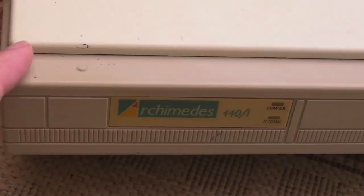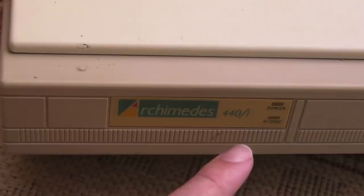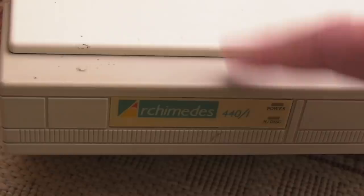There are quite a few different Archimedes machines. The 440 is probably somewhere in the bottom to middle end of the range. Following this there were the home versions - the 3010 and 3020 - that look like an A1200 sort of thing. They're quite wide with nice green function keys and are quite desirable. Those have got the ARM 250 processor which runs at 12 MHz, while the one inside this runs at 8 MHz.